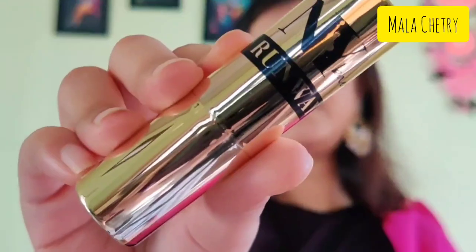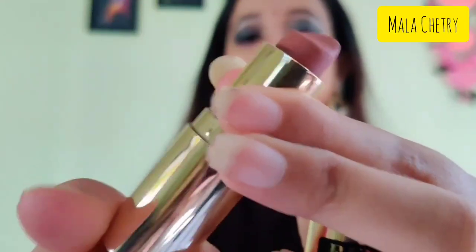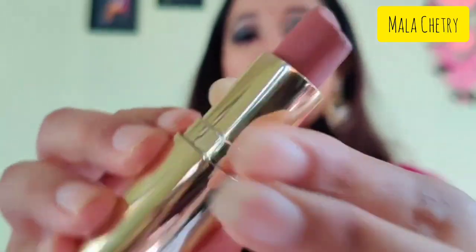Now I'm taking the lip liner from Wet n Wild — this lip liner is perfect for all nude lipsticks — and I'm applying it on both the upper and lower lip lines. Next I'm taking this lipstick from NYB, it's a nude lipstick, and I'm applying it all over my lips.